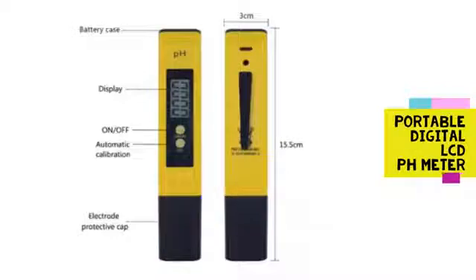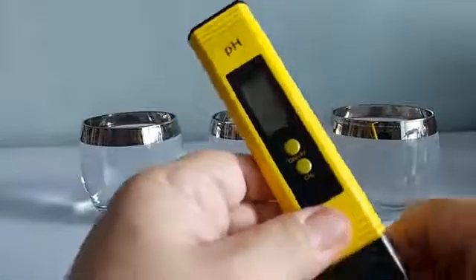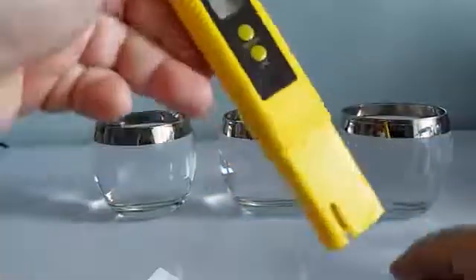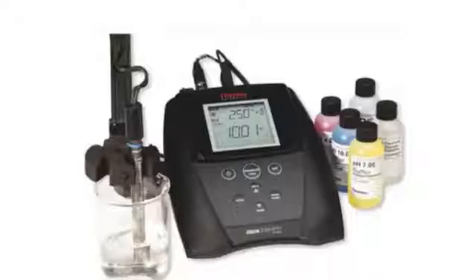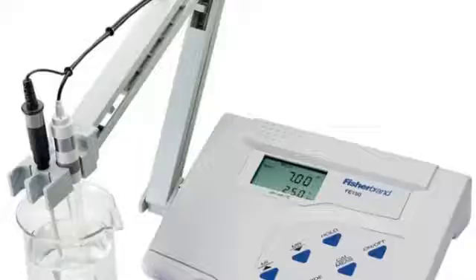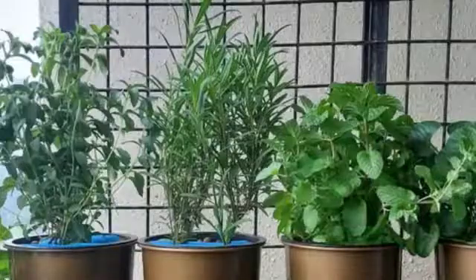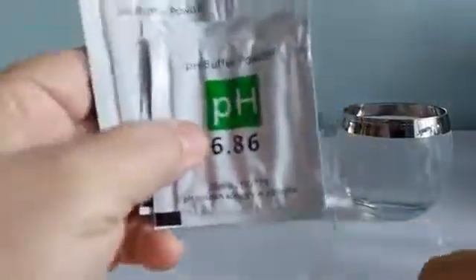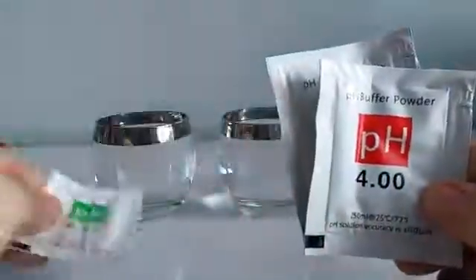This type of pH meter is very popular and is easily purchased online. It has an accuracy of plus or minus 0.1, so it is not as accurate as those used in a science or research environment, but it's good enough for hydroponic gardening. This kind of pH meter comes with three sachets that will need to be mixed with 250 ml of distilled water to create a buffer solution for calibration.